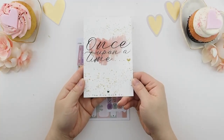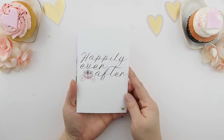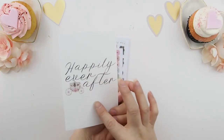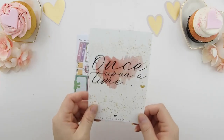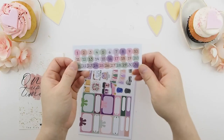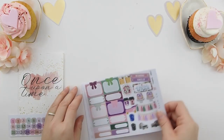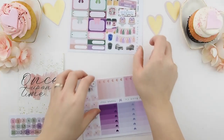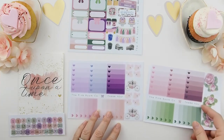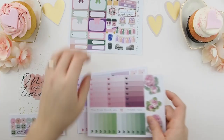Firstly, you get this journaling card — it says 'Once Upon a Time' and when you flip it over it says 'Happily Ever After.' I did reformat this card; before it had my inspiration wording at the back, but this time I decided to make it so you guys could put it into your planners or scrapbook anywhere. It also comes with date numbers, and this is your freebie with two sheets of ombre heart checkboxes which correlate to each weekly kit.